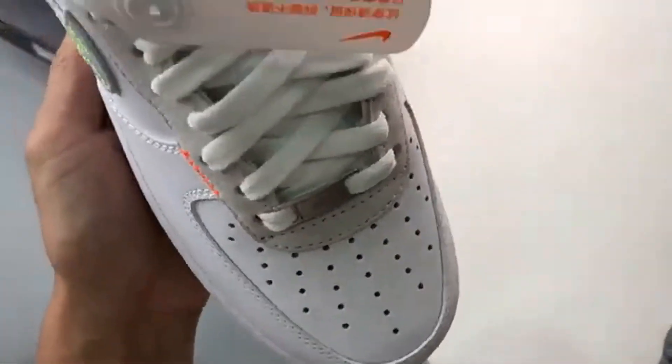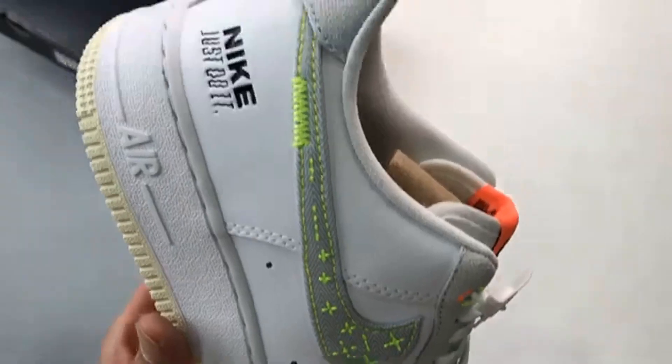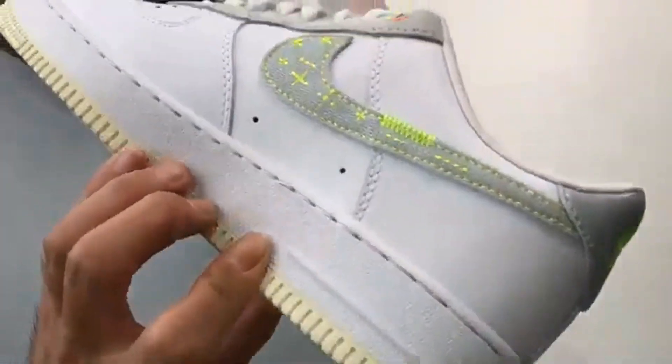Shop for the Nike Air Force One Load Just Stitch It White on our store supplier's app.